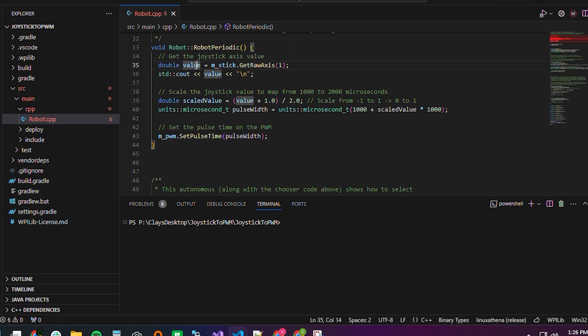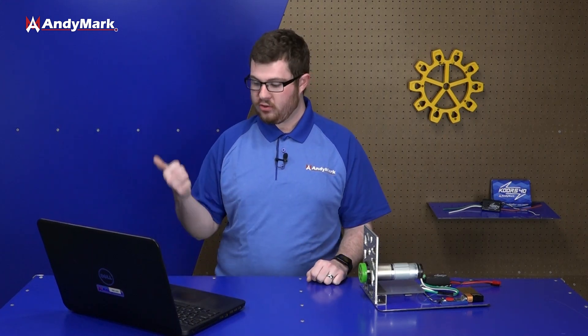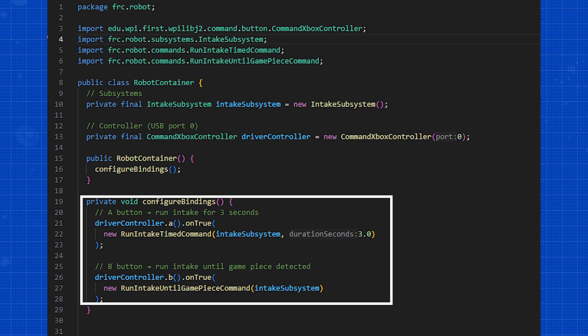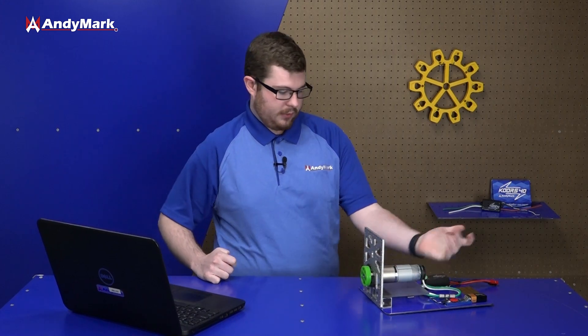How that varies depends on your application. For a drivetrain, you might pull in a joystick value and tell the motor controller to vary the motor based on that. If you're getting more automated — say, with an intake — you might push a button and run a subroutine that tells the motor to spin for a certain amount of time at a certain speed. It really just depends on what subsystem the motor is being used for, and that determines what you do with it in code.